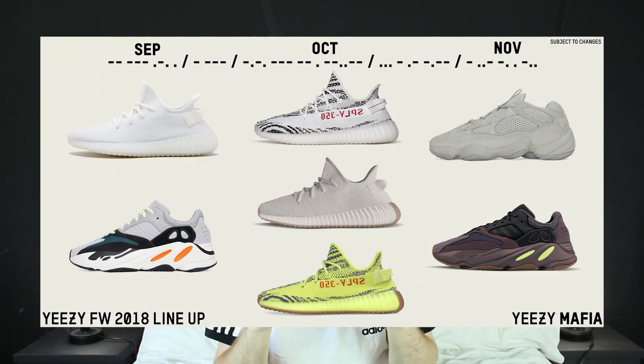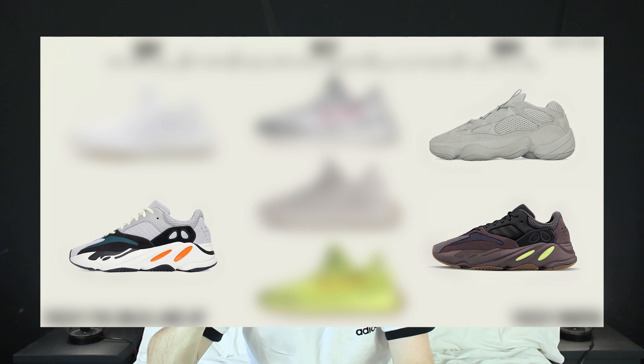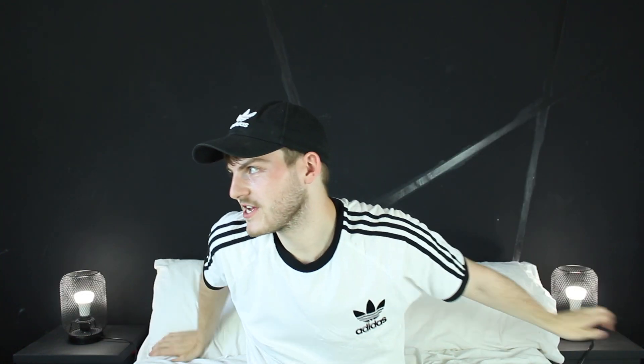There are a few drops coming this year. I've seen this going around on Instagram and stuff. I'm really excited for a lot of these — I think I'm probably going to go for four of them: the 700s, the 500s, and then the grey V2s. So yeah, it's going to be quite a good year for Yeezy — or for me, for Meezy.